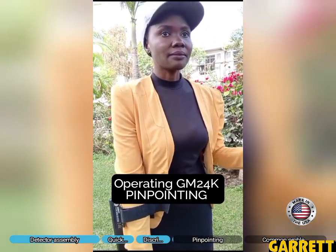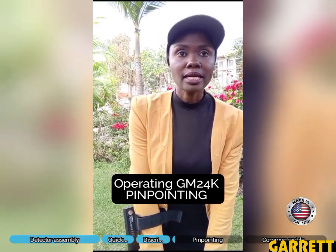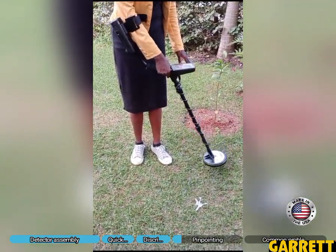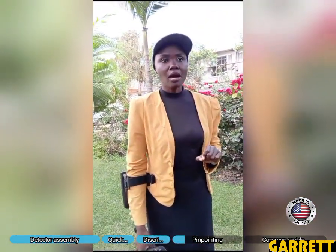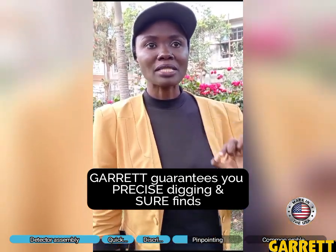In my previous video I explained that our detector is able to detect about a foot from the object — when I talk about that it does not mean depth, it means horizontally, because the signals are going deep into the ground. Suppose this was a tiny gold signal in the ground — how would we know exactly where it is? We don't want to be digging all over. We give you the ability to have precise digging.